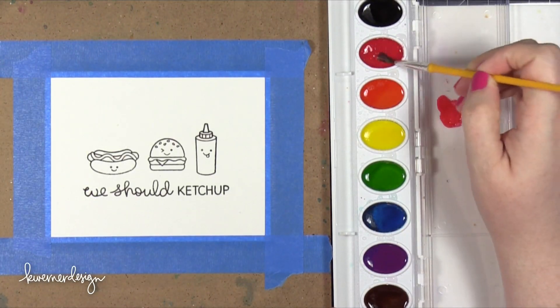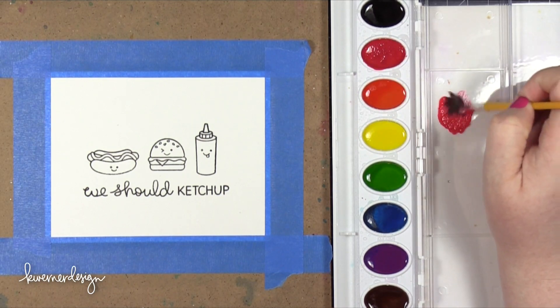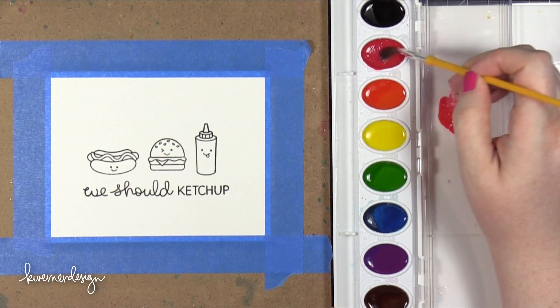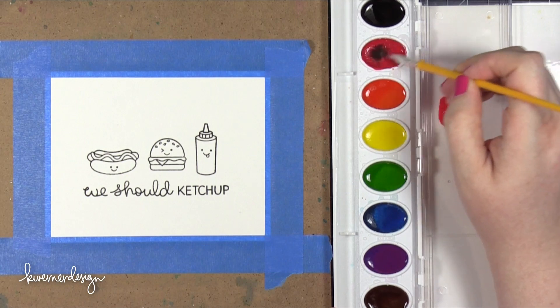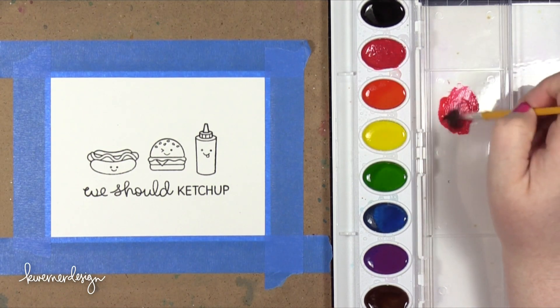Here I am mixing some colors on the palette off to the side. I'm using the lid of the watercolor set as a palette. The thing I really noticed is that I was going to have to mix my own colors.